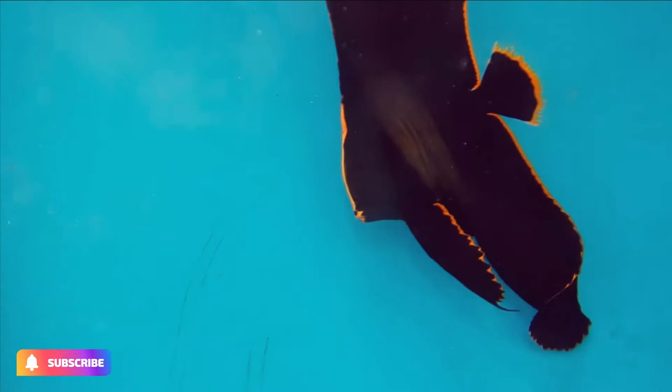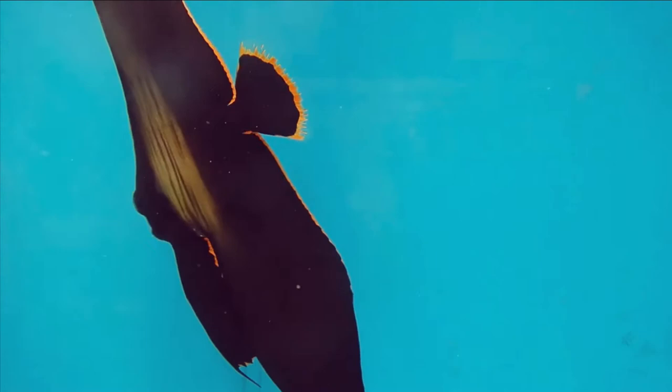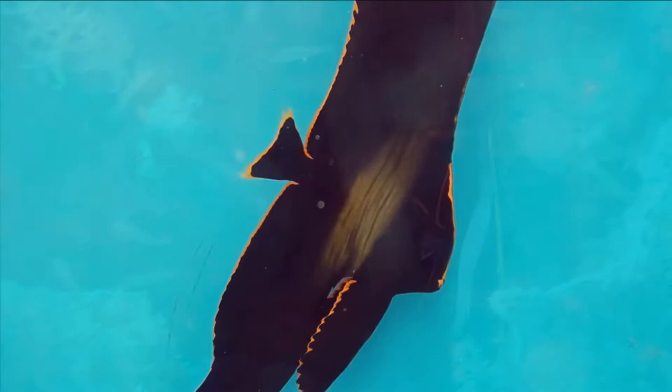Pinnate batfish are harder to establish in the aquarium than others, which is unfortunate in view of their spectacular appearance. It is difficult to wean them onto a varied diet of inert foods. Keeping them on their own should help, and they may eventually become tame enough to take food from the fingers. The red edging around their bodies disappears with age. The red edging makes the fish resemble an inedible flatworm, platyhelminth.